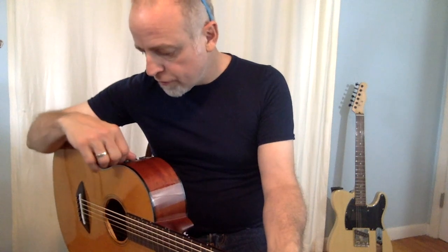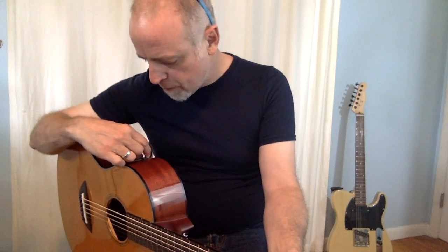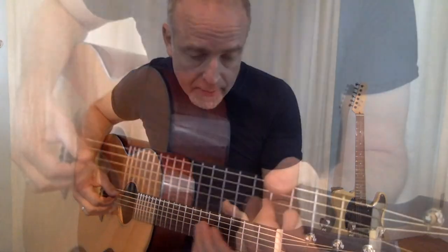Now let's switch the chorus off and go to some room reverb with a shorter decay.